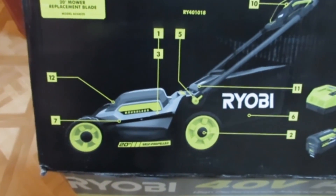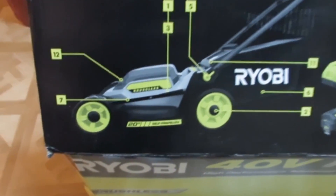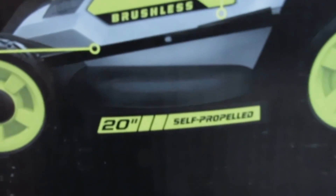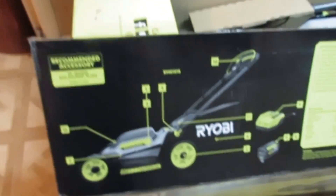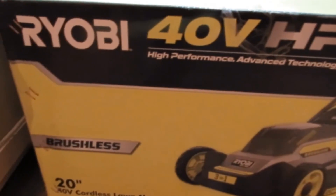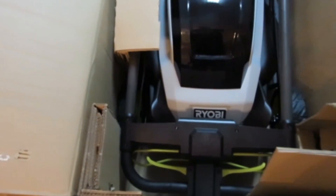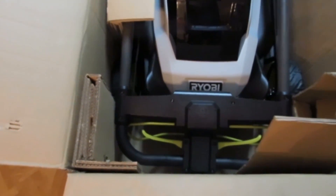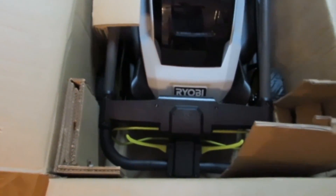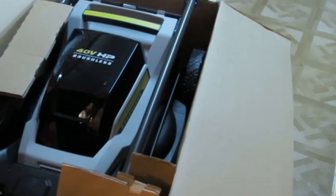We have a Ryobi 20-inch self-propelled battery-operated lawnmower — 40 volt cordless — and there's not much to assemble straight out of the box. Let's check it out. We have it here inside because it's raining outside.